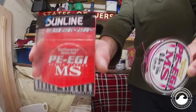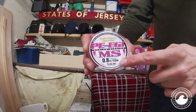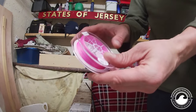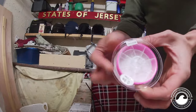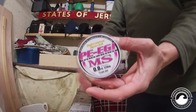I'm using Sunline — this is a 0.8, it's about 10 pound in line. I love bright colors when LRF fishing; I like to be able to see my line in between the rocks, the pillars in the harbor, anywhere. It's just really nice to be able to see it. 120 meters — we probably won't get all of that onto the reel, but we want to get it on as tight as possible.